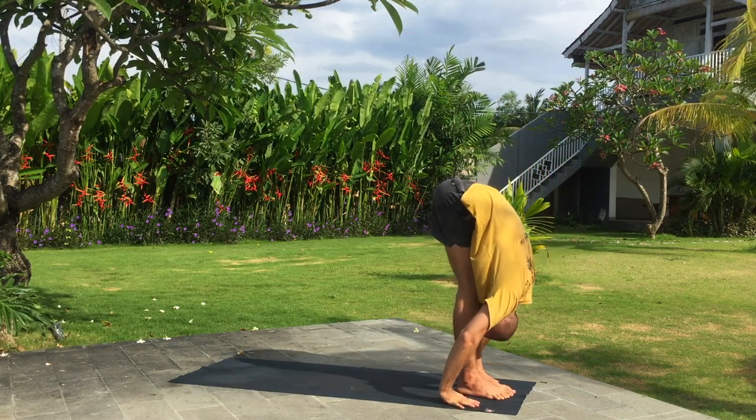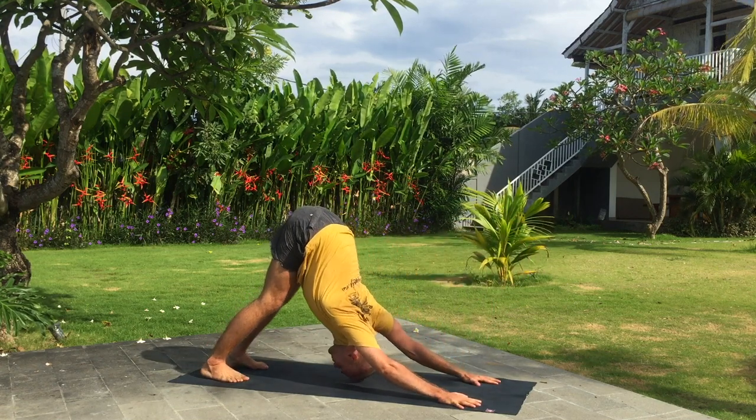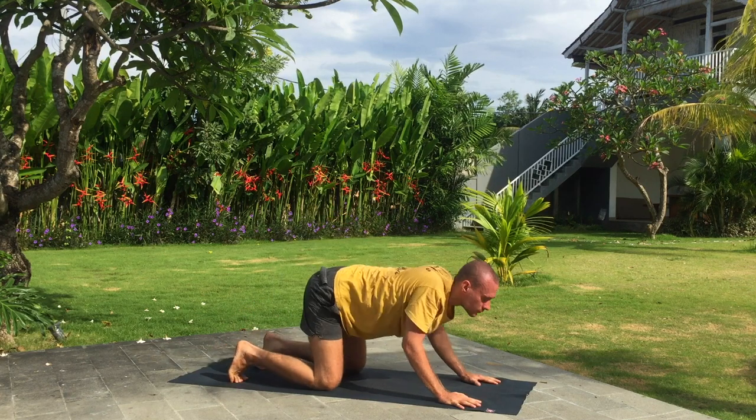Inhale, right leg back. Exhale, downward facing dog. Knees, chest and chin down. Hold your breath.